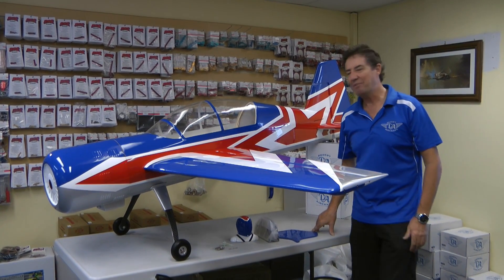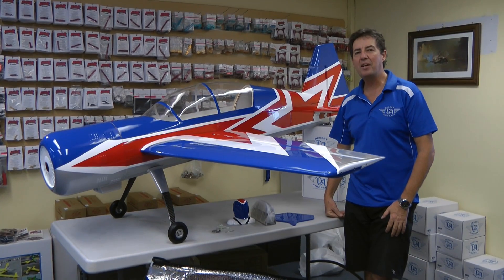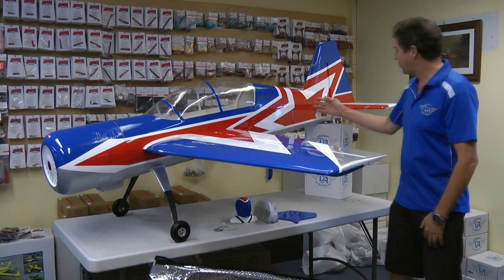Hi, Richo here from DA Australia. Look what we've got here for you — Extreme Flight's new offering in the 91 inch Yak. We've been waiting a little while for this one to come out. We got this in the last container. It's in a pretty striking scheme.